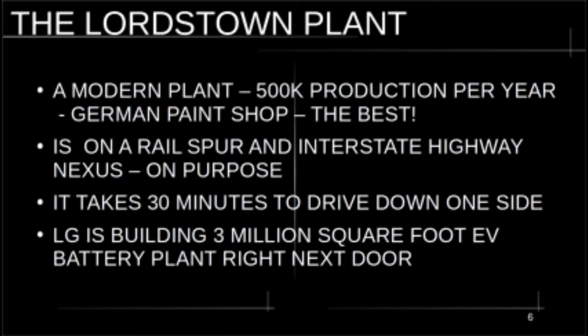The drone shots of the plant on the web don't do it justice — it looks like a Walmart. But this plant is enormous. If you drive down the back side of the plant it takes about 30 minutes to get from one end to the other. It's gigantic and neatly maintained — new siding, mowed lawn. The size is not fairly represented by the images online; you have to be there and drive around it. As a side note, LG Chem is building a three-million-square-foot EV battery plant right next door to the Lordstown plant.